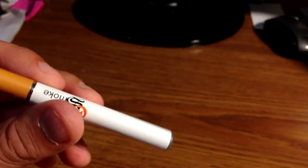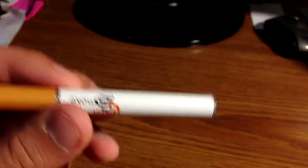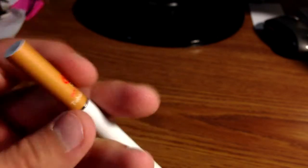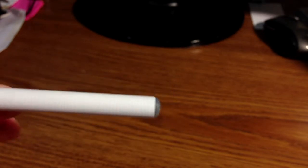Now I'm going to do a little demo for you guys. I have the white battery installed since I was able to charge it a little bit, and the 18 milligram tobacco cartridge. Not bad, not bad at all — vapor wise and taste wise. Since it's 18 milligrams and I'm usually used to 12, it's a little bit harsher than usual, but not bad.